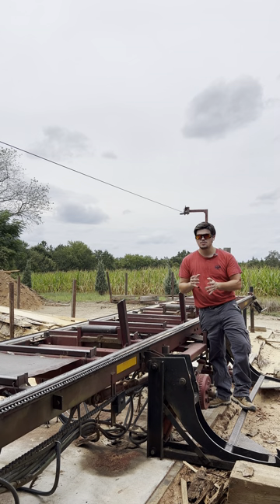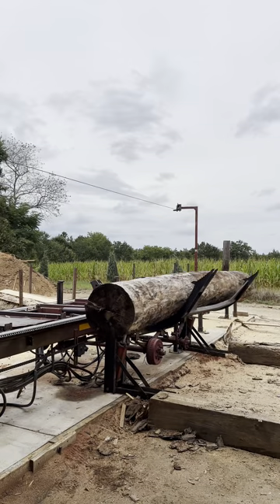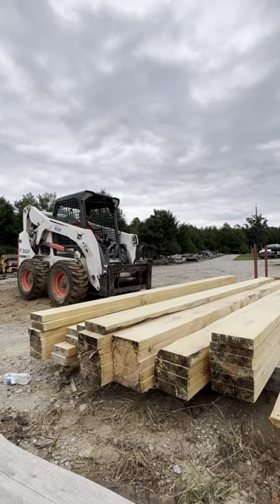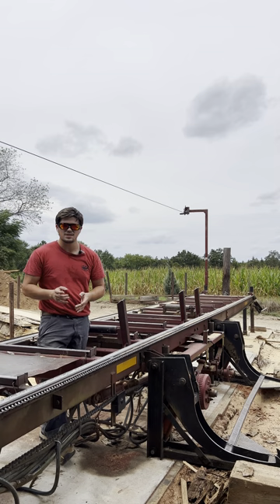This week at Firewater Farm Sawmill, we're going to be cutting up some pine into 2x6s and 2x8s. The client needs them to be 12 feet long, and he needs a total of 36 2x6s and 16 2x8s. That's what we're going to be doing in today's video.